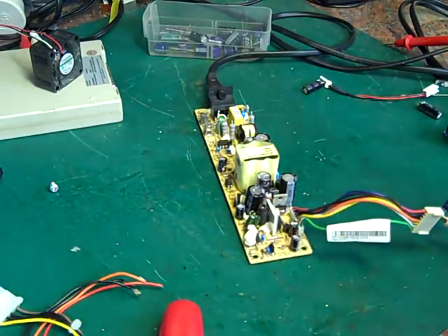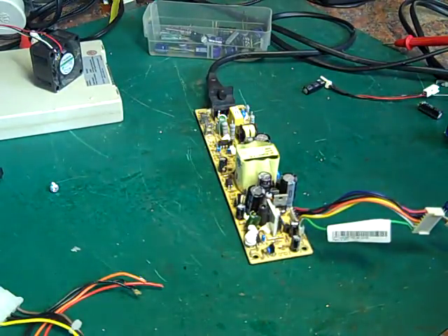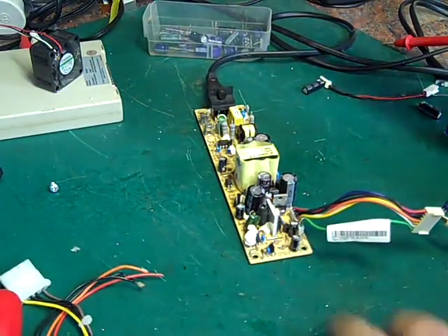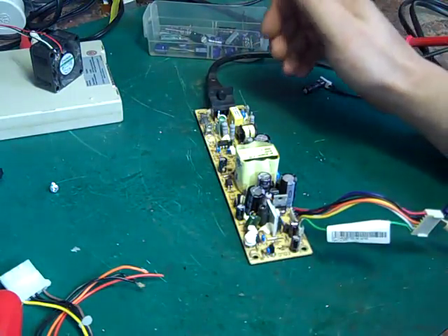Hello there, it's Jay here from Jay's Vintage Junk and today we're back on with the old Amstrad PCW project. I think we have a power supply for it - this is the PSU out of that old PVR box I was telling you about.